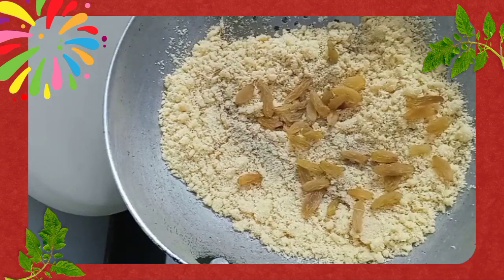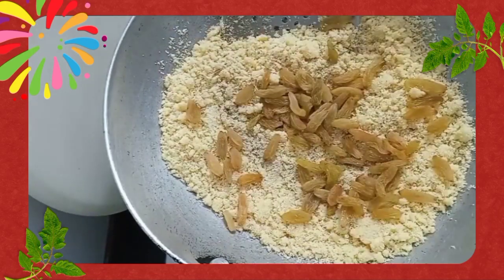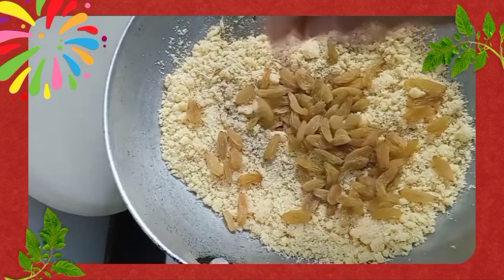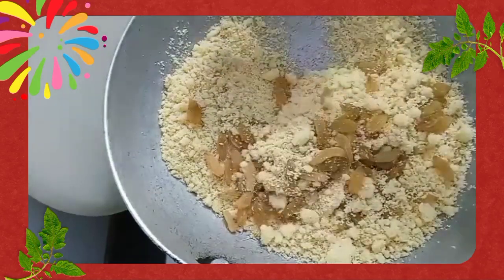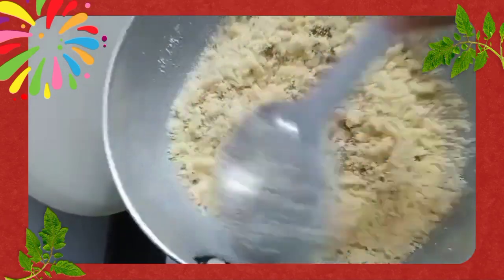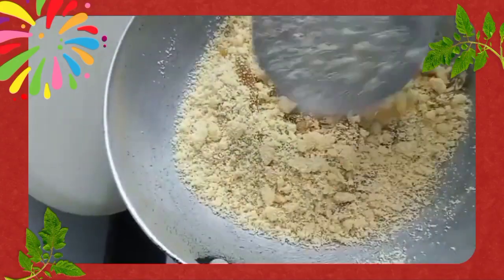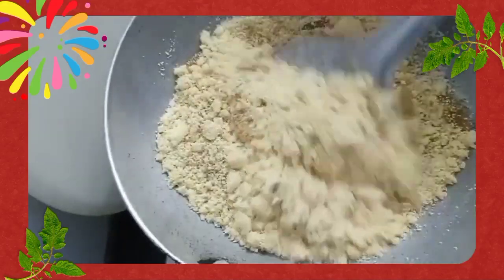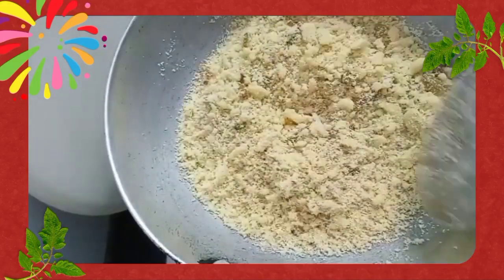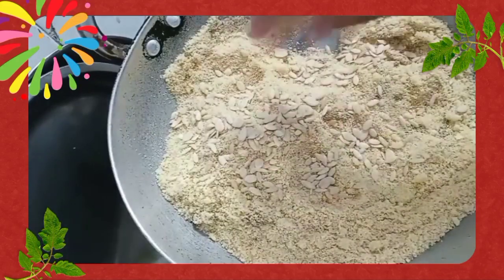Once it is golden brown in colour, now is the time to add the roasted semolina. Also add cardamom powder and raisins along with it and mix it well once again. Keep mixing it till the time there are no lumps. Add a few musk melon seeds in the mixture.